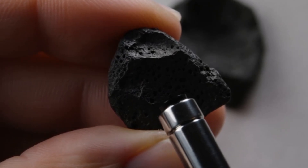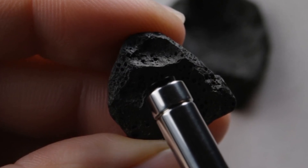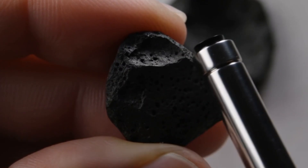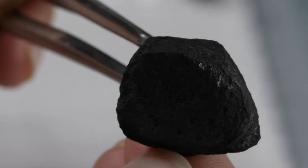Seek professional confirmation. While these home tests can help, the best way to confirm if your stone is a genuine black diamond is by consulting a gemologist. They can analyse it under a microscope and test its refractive index, specific gravity, and atomic structure.